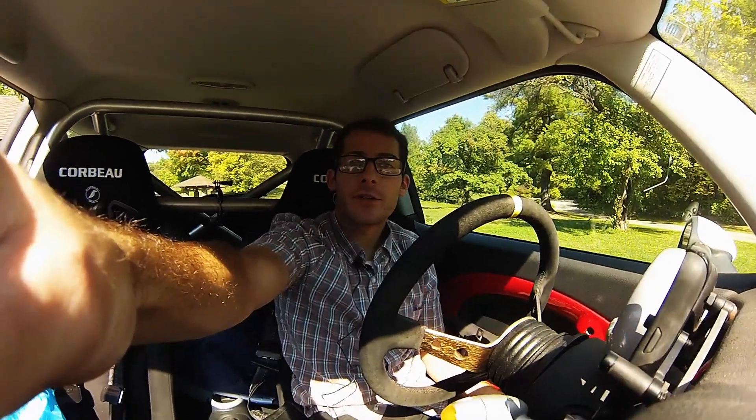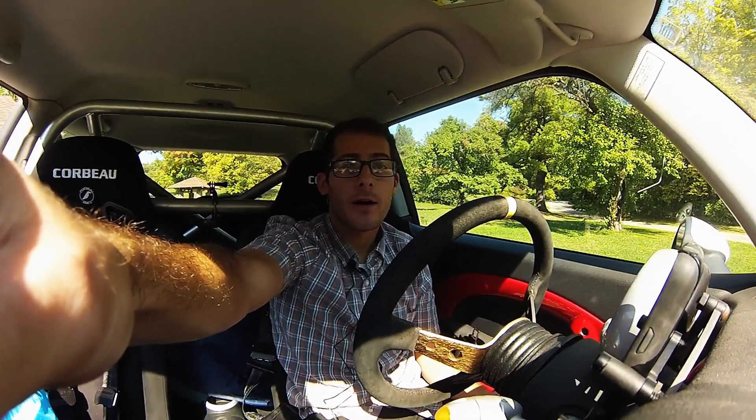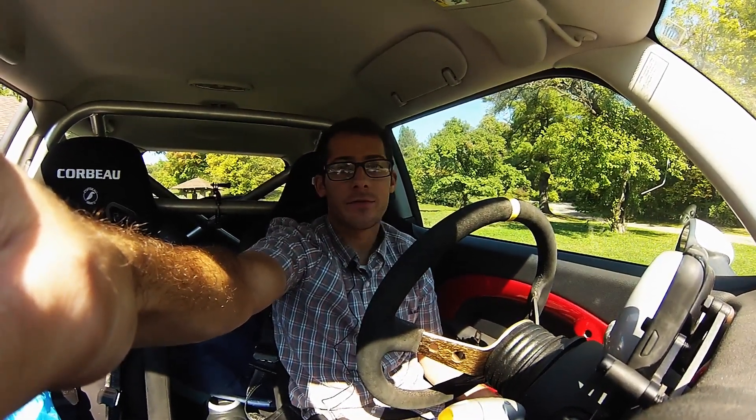Hey everyone, first things first, I'm using a new microphone in this video, so hopefully the audio is a little bit better than the standard GoPro audio. If it's not, I apologize, but this is the first video I've ever made with it and I haven't played around with it before, so we're just going to see how it is.